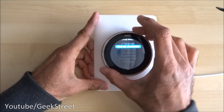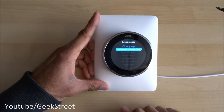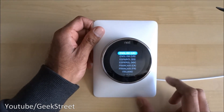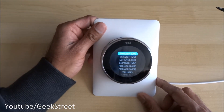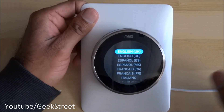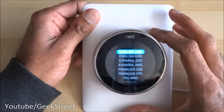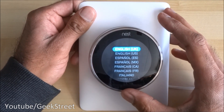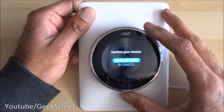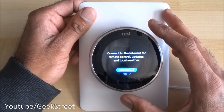The way to operate this is by turning the dial to get your selection, and there's a button — if you click that it confirms your selection. That's what you're initially presented with when you go into the system. These are the different languages on there — I'll select English UK and confirm the selection.